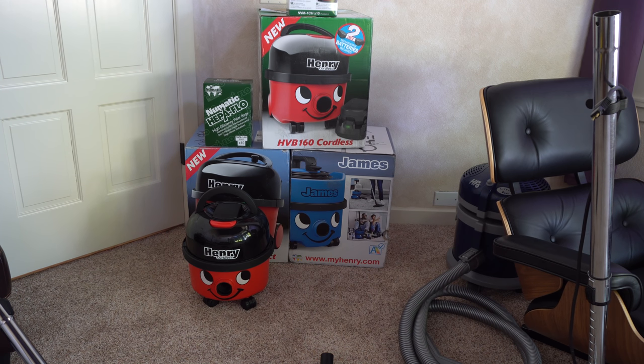Hey, greetings YouTube, you've tuned into Vacuum of the Month. If you're looking for a technical repair video, please check out my back catalog. I have some announcements to make that are very exciting — I'm going to share that with you.